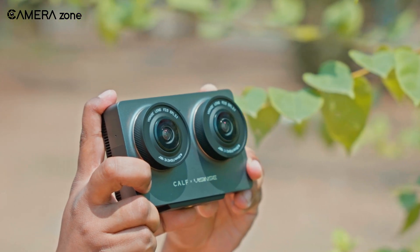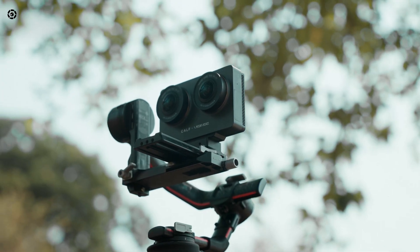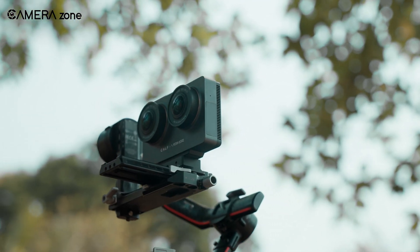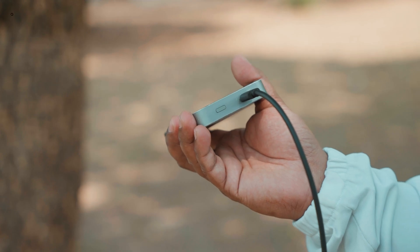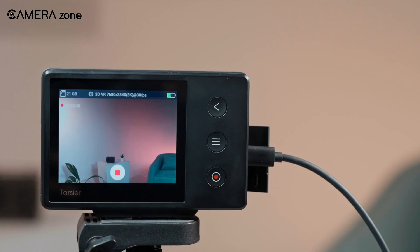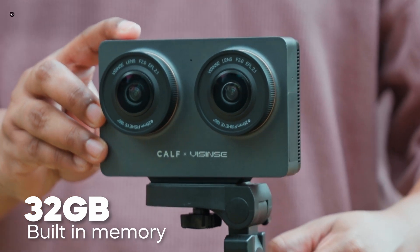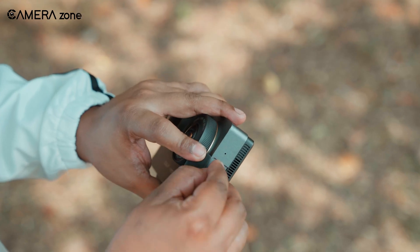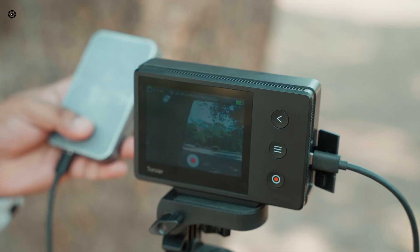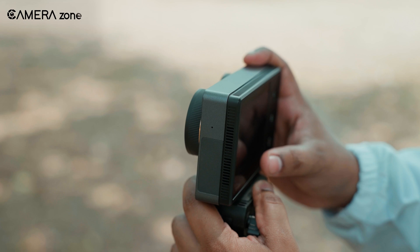We've been quite impressed with the battery improvements on this new model. The built-in 3600mAh battery gave us about 2 hours of recording time, which worked well for day trips without needing to stop and recharge. We took it out for a full afternoon of shooting around the city and still had some juice left at the end of the day. One thing we really appreciated was being able to charge while filming — we just plugged in the USB-C cable and didn't have to worry about running out of power. As for storage, the 32GB built-in memory fills up quickly; we recorded about 20 minutes of 8K footage before needing more space. Adding a microSD card is basically essential for regular use. The camera does get a bit warm during extended recording sessions, especially when charging simultaneously, but nothing concerning.